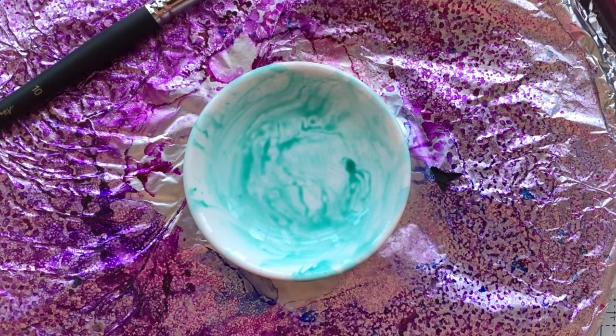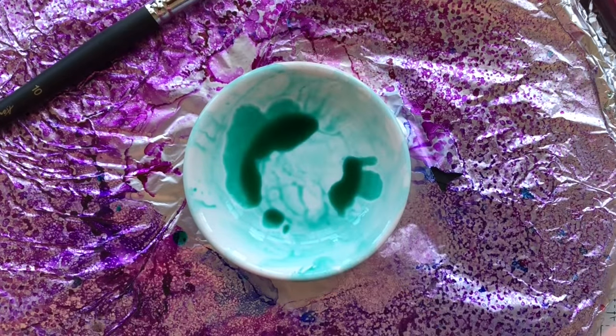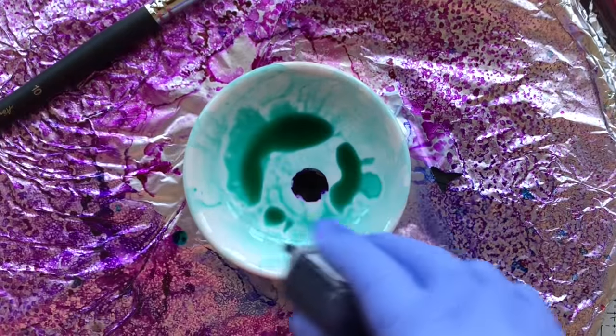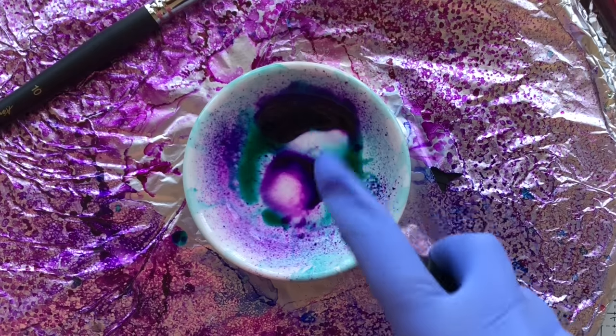That Mr. Clean spray bottle is filled with the isopropyl alcohol I got from the grocery store pharmacy — it's everywhere. I think this is 91%, so that's what I'm using here.